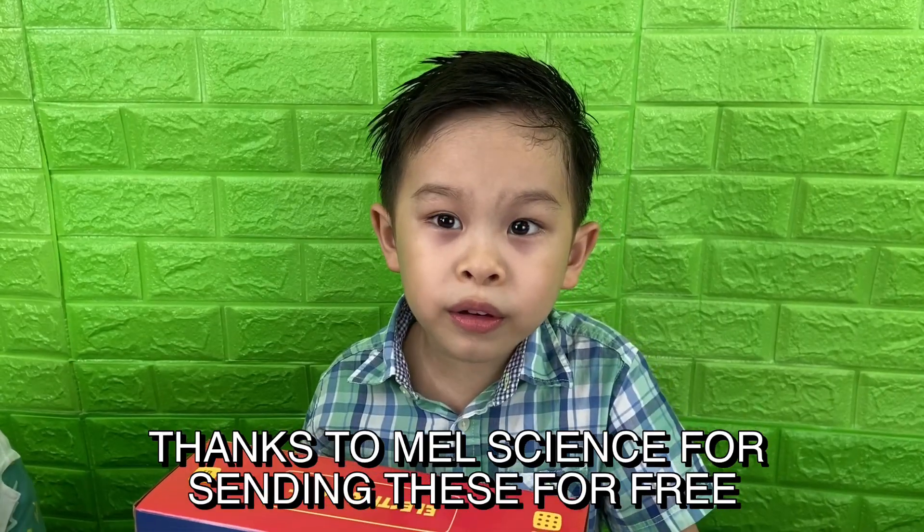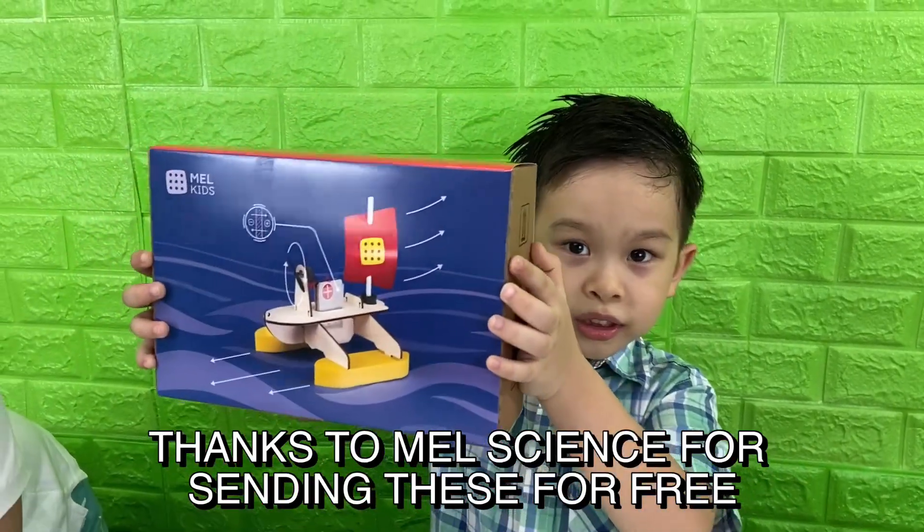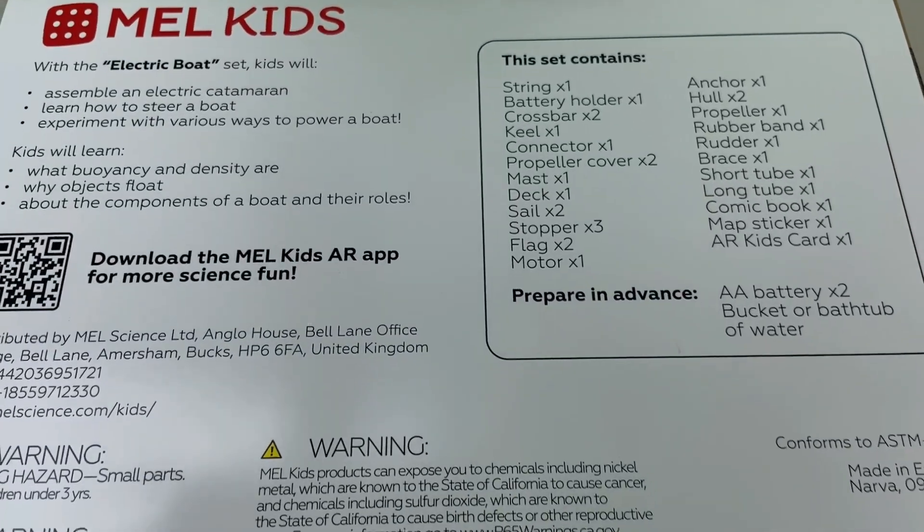For this video, we're going to be using the electric boat. This box contains everything you need to do the experiment. And we're going to be learning about buoyancy, density, and the different components of a boat.